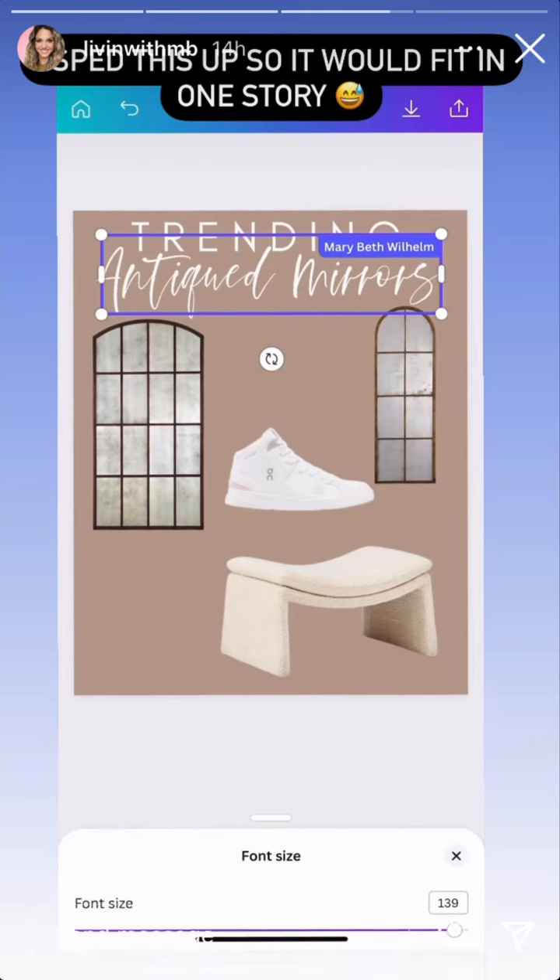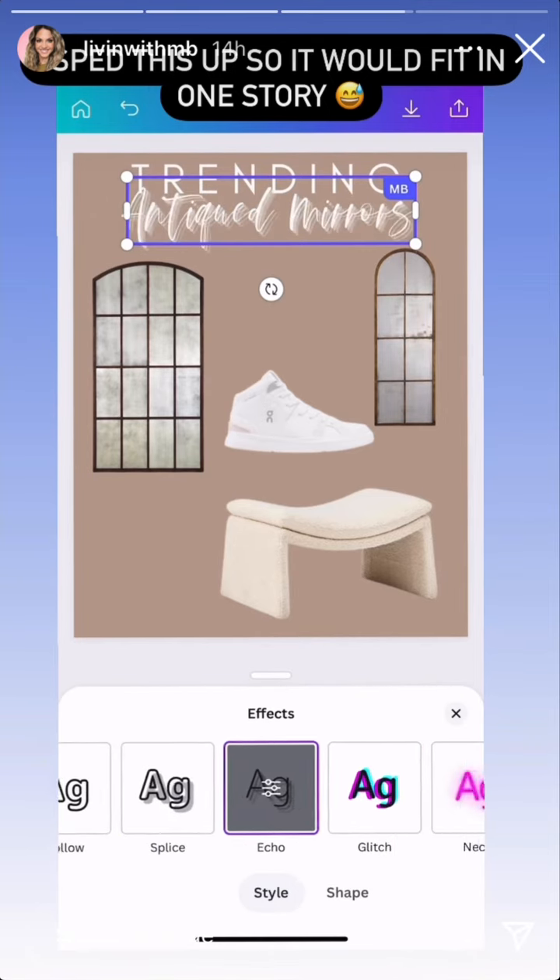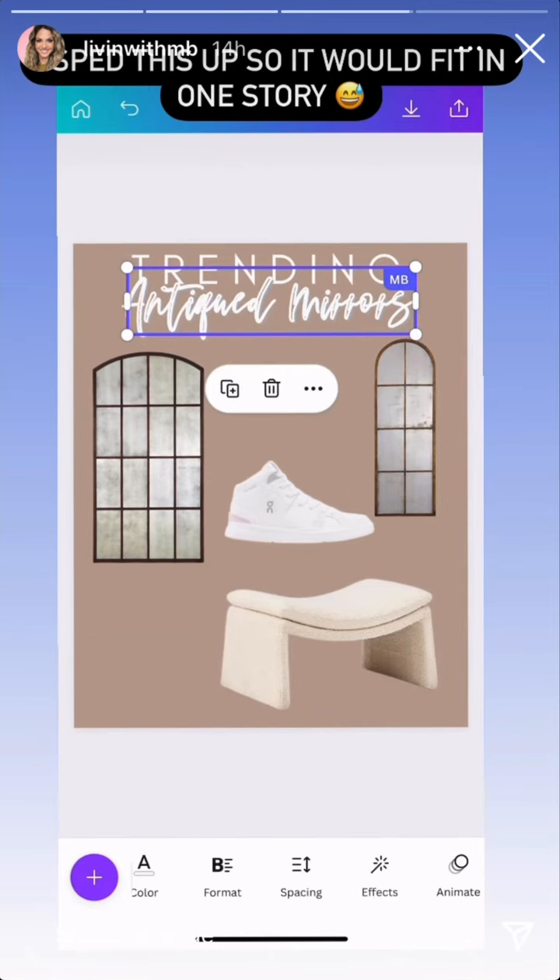And then of course you can do stuff with your font — change the size. There are all kinds of different fonts. Under Effects you can add a shadow, lift, and all sorts of other options.